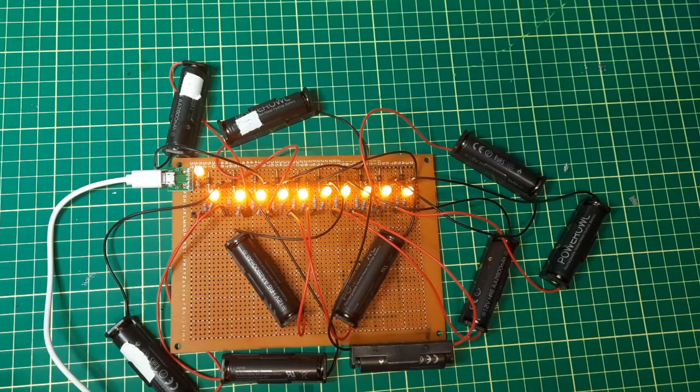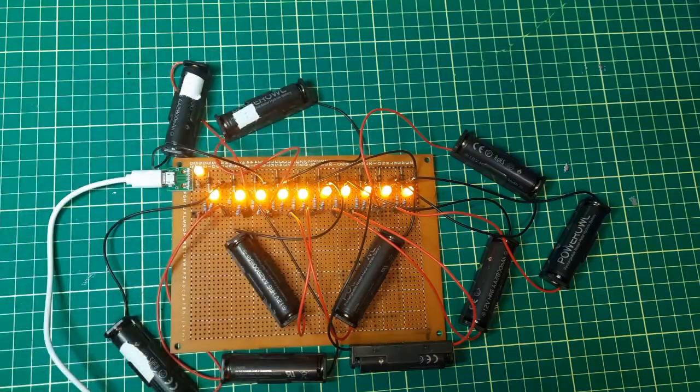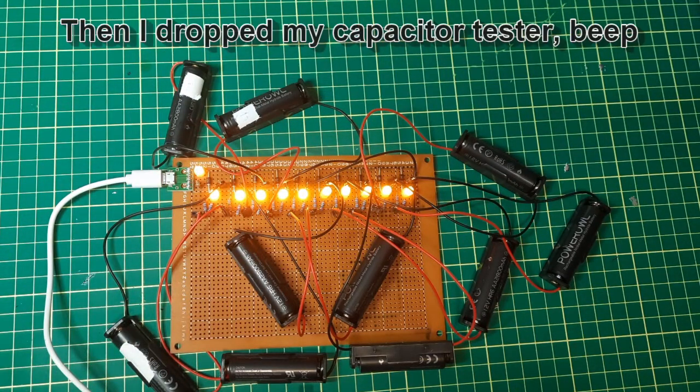It appears the manufacturer doesn't tell you this before you buy them, but you do have to cycle these batteries. Most of these ones are on their third cycle now, and I'm hoping the trickle charge brings them up even higher.